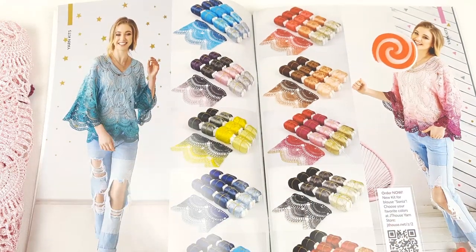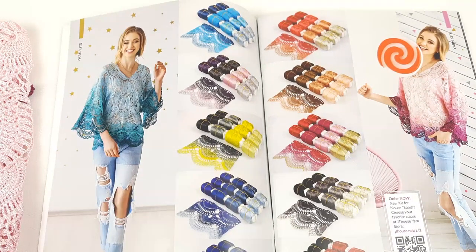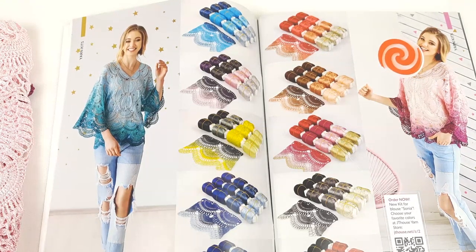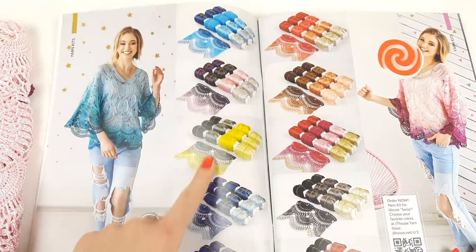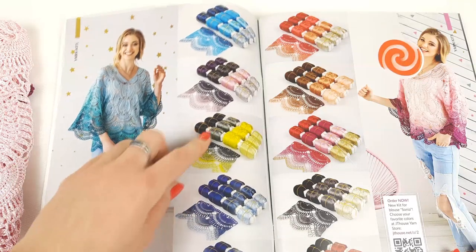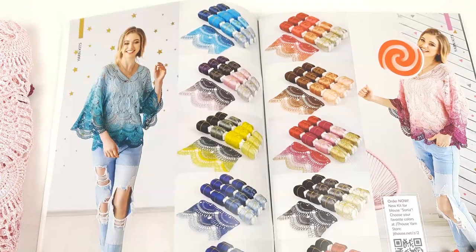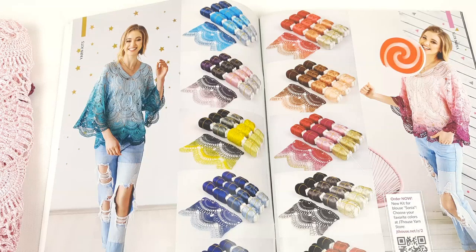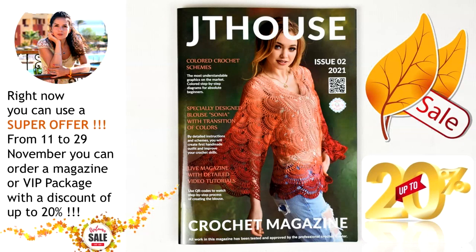Right now we are using a new machine to make small cones of Italian viscose, and you can visit our store, Jetty House Yarn Store, using the link below this video. You will see more than 30 different yarn kits. We have prepared beautiful cones, and also chosen four different colors joined together in each kit. I also made samples like this for blouse Sonia, so you can see approximately how your beautiful blouse will look with all these colors together.